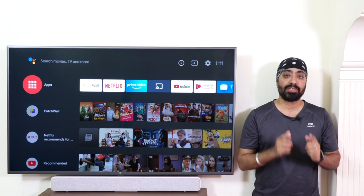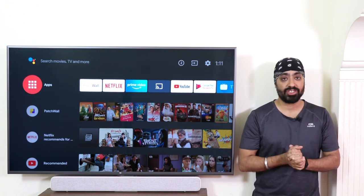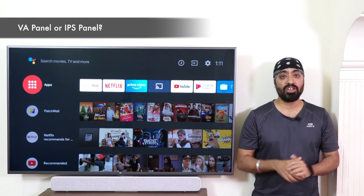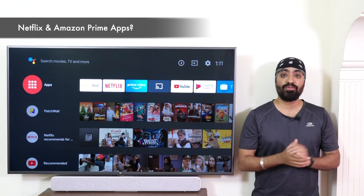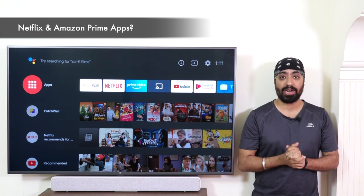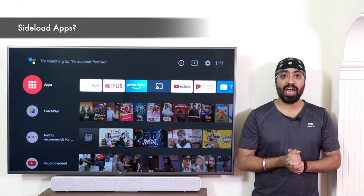Before we begin, I'll be clearing some doubts that many of you have asked me about the Mi TV 4X 55 inches. First, is this a VA panel or an IPS panel? This is a VA panel. Second, do Netflix and Amazon Prime apps come pre-installed? Yes, they come pre-installed but you will need a subscription to watch content. Third, can you sideload apps? Yes, you can sideload apps.